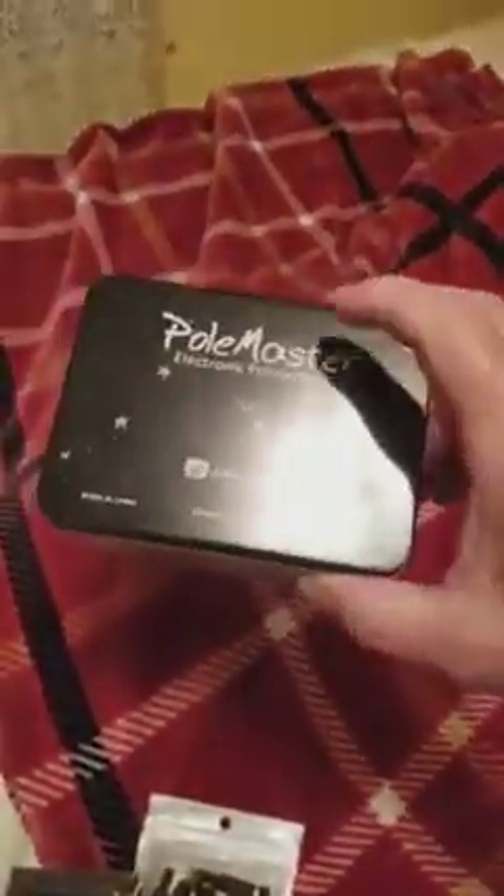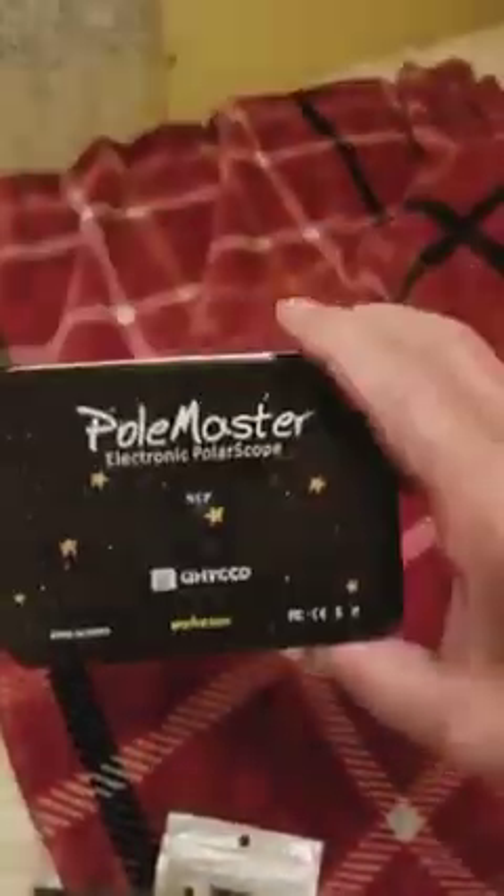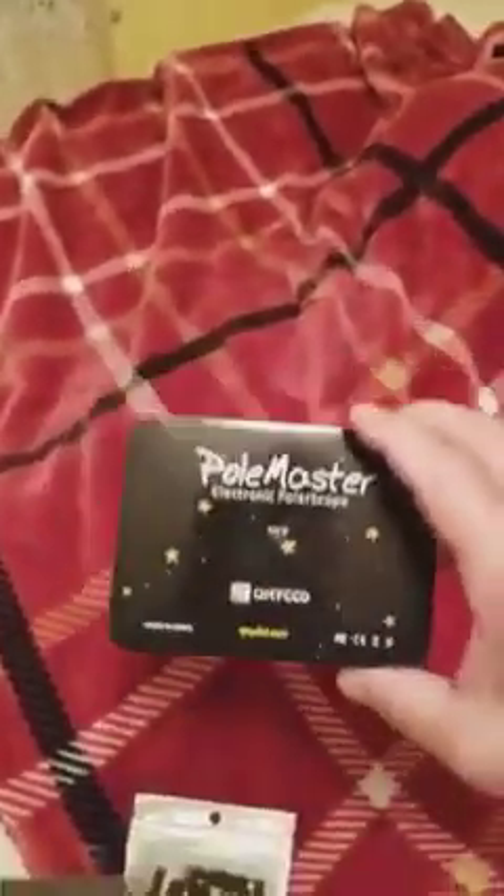The Pole Master came in this nice little tin, which I thought was kind of a waste — I could just put it in a box — but now I've got a tin, maybe I'll put candy in it or something.